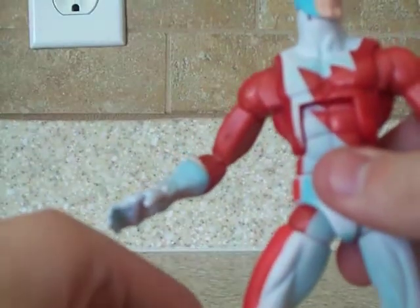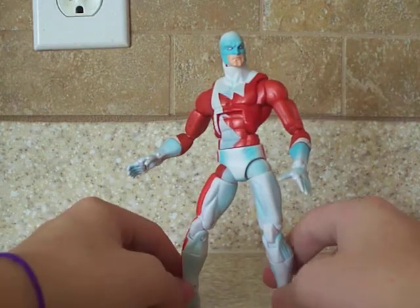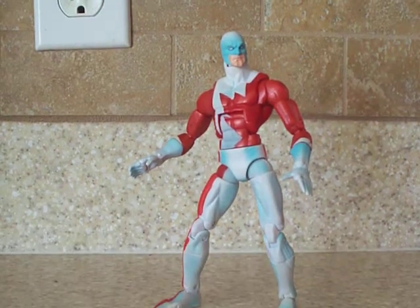Overall, I really do like this figure. I don't have Sasquatch to compare him with, but I do hope Hasbro finishes the Alpha Flight team. Just because they started already, and you can't stop after you make a Sasquatch and a Guardian — you need North Star and everything. You need everyone.